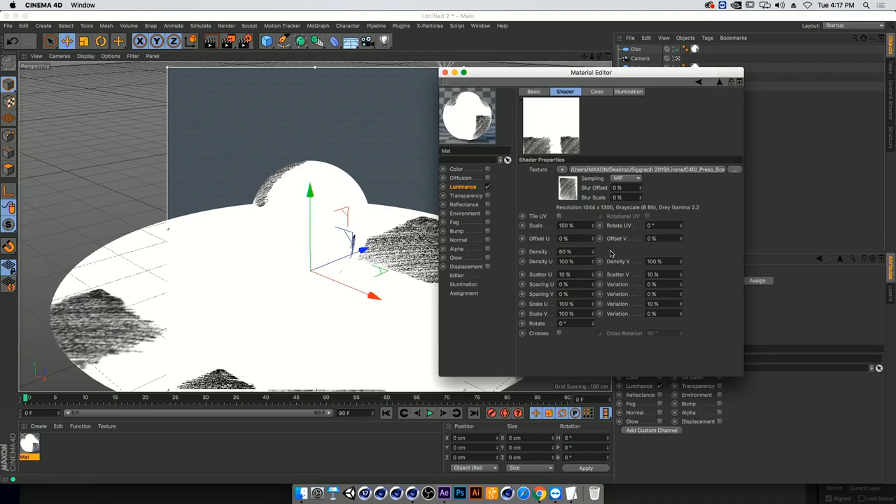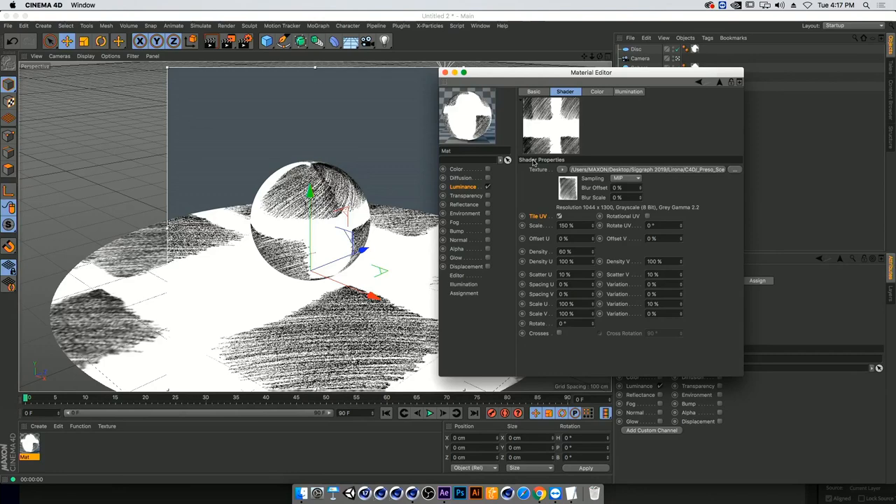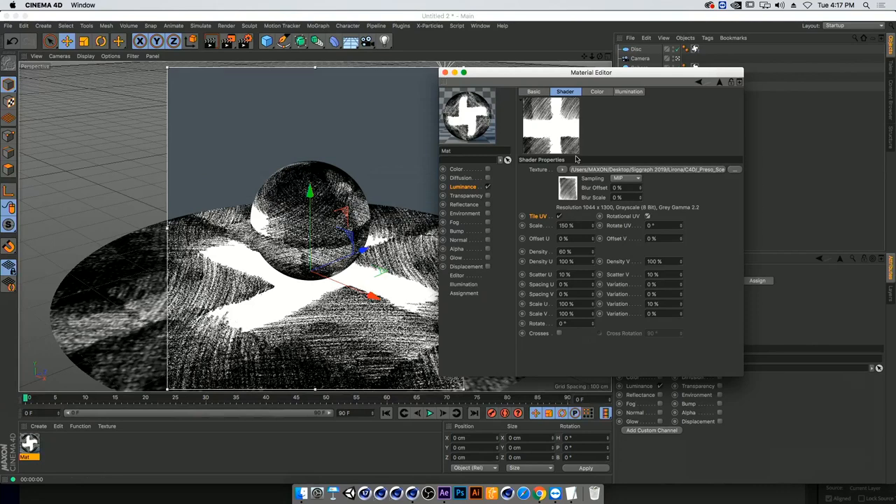I'm going to turn on rotational UVs as well, to rotate the texture on top of each other and also tile it in the rotation. Then I'll add a rotation of about 50 degrees. Now I want to eliminate the gaps we're getting — we're pretty close to covering the entire thing but I want to make sure I don't have these weird wide gaps.